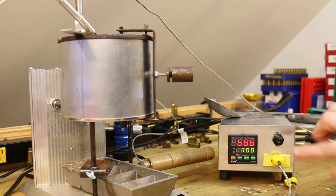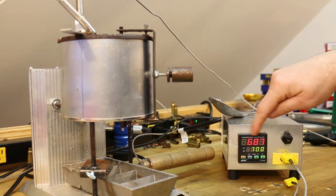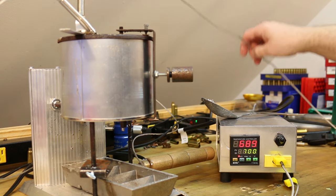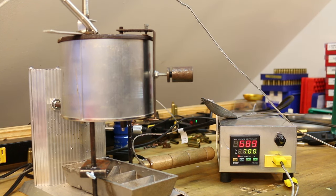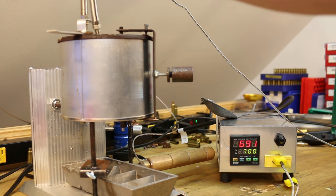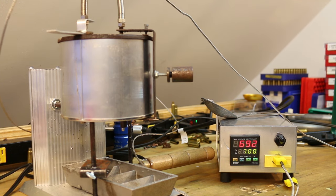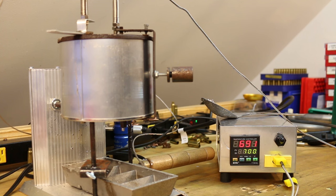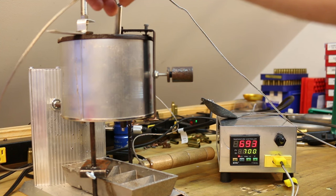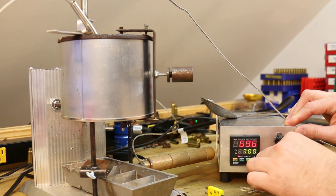I've got my PID set to 700 degrees and this pot is warmed up — it's sitting at 687, 688. The thermocouple currently connected is the old thermocouple on the bracket. If I take this other thermocouple that's just sitting down in the lead — I'm trying to keep the tip away from the sides of the pot where the burner is, because sitting right against the burner could give imperfect measurements — this one's reading 695.